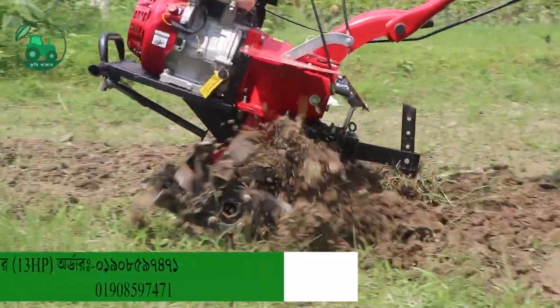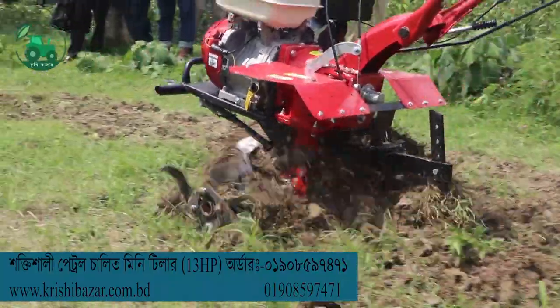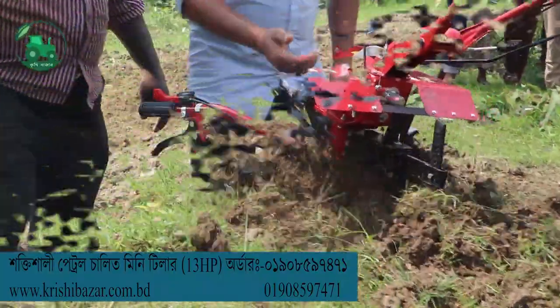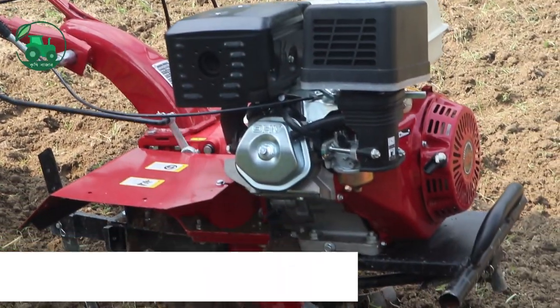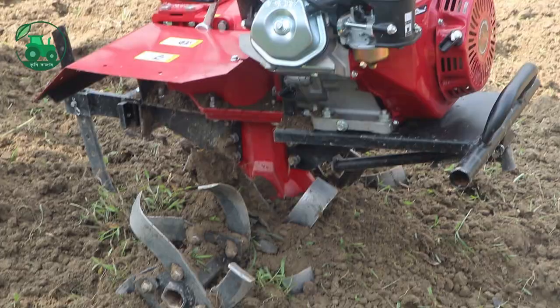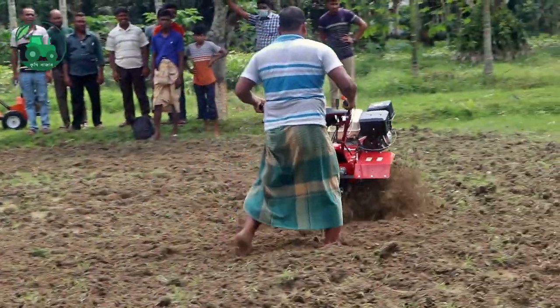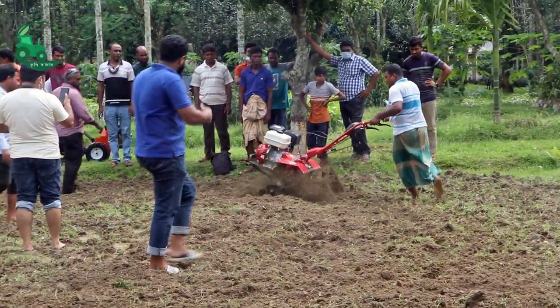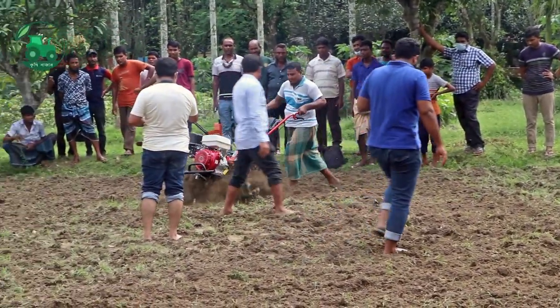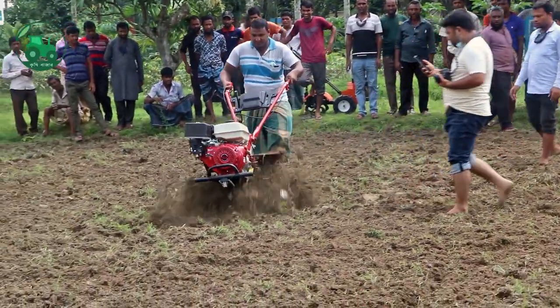We gave an announcement a few days ago. We have to review the mini-tilla engine — it is a great engine. We have to do petrol and we have to do less. We have seen this diesel engine 10hz, and we have to do petrol engine 10hz.